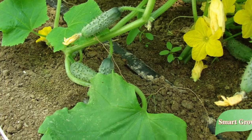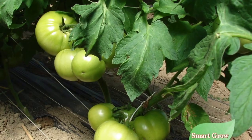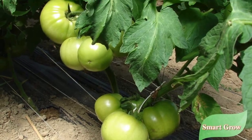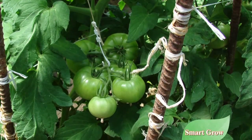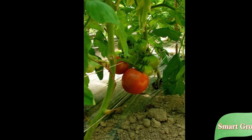Our secret is pretty simple. One day I was doing some research on the internet and I came across an article that talked about worm castings eliminating nematodes, so we thought we'd give it a whirl.